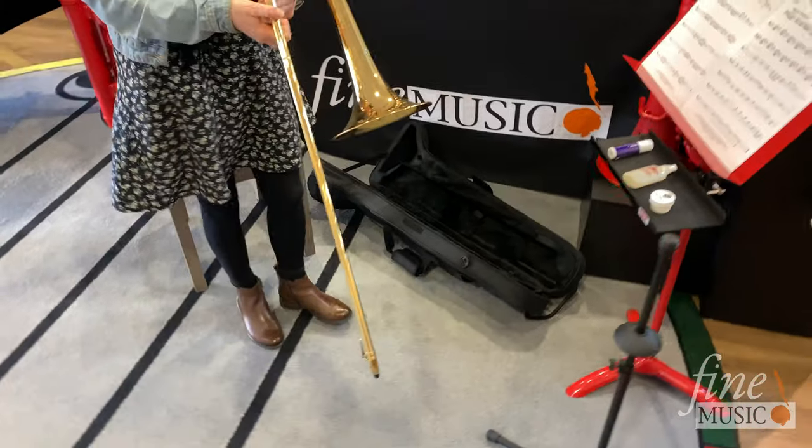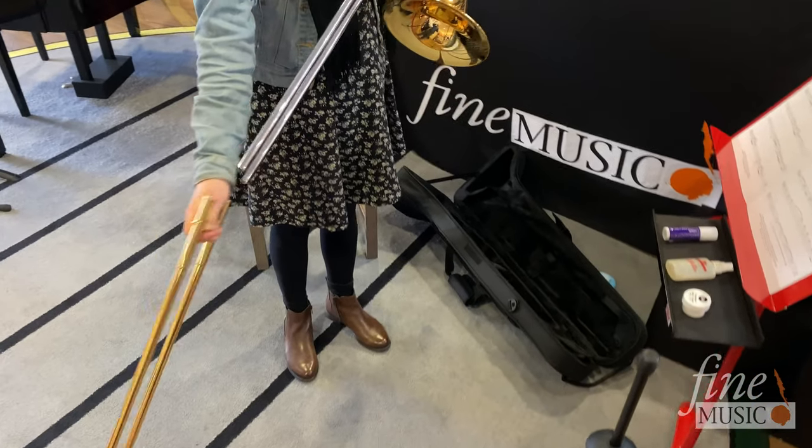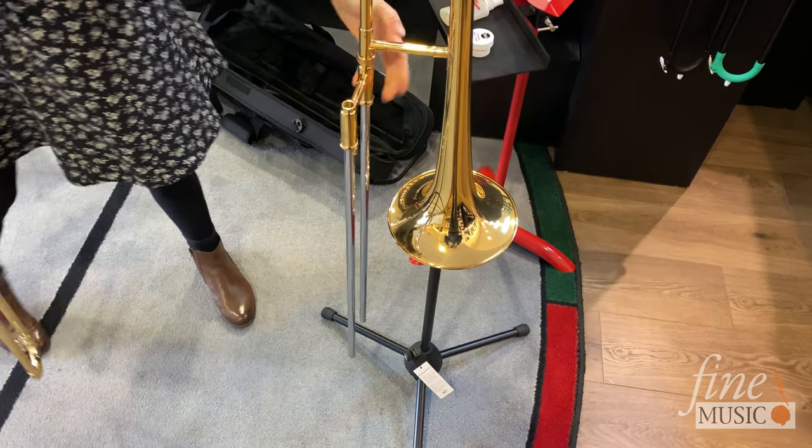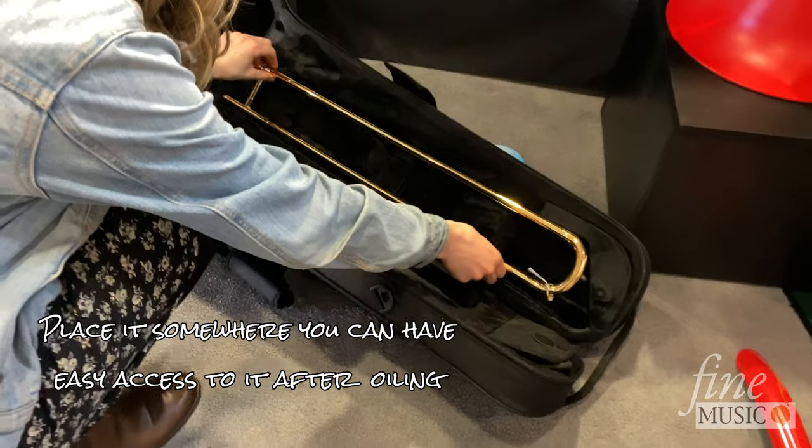We recommend taking the outer slide off completely and putting it back in your case or another safe place to prevent it from falling off whilst you are lubricating the inner slide.